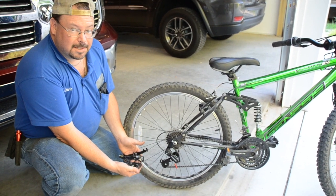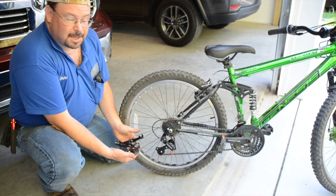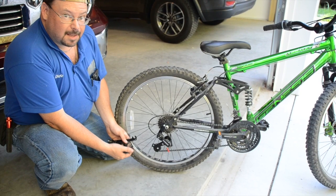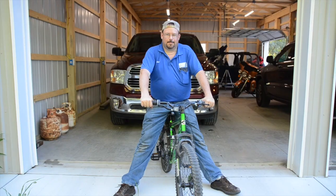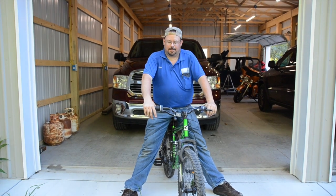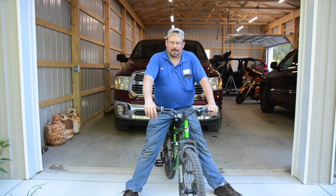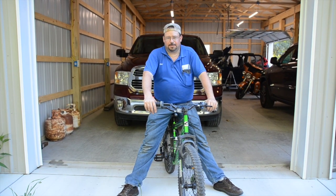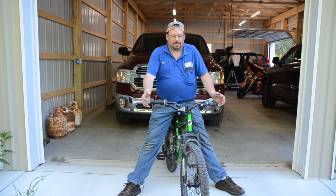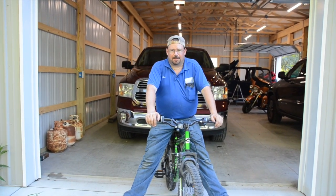And that, my friends, is how you get from this shattered nonsense to a fixed bike and the kid's not in your hair in 15 minutes or less. I hope this inspires one or two of you out there to get out there, get the broken bike out of the garage that your kid's been bugging you to fix for two years, and just fix it. It doesn't take a rocket scientist — just a little common sense and some patience. You'll be right as rain.